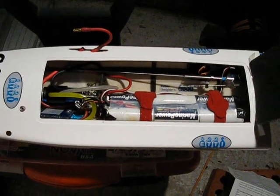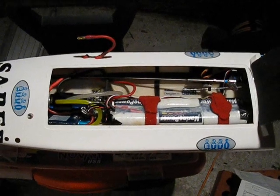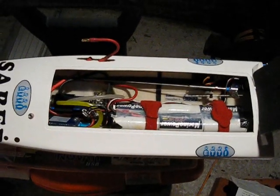For that I'm going to give full throttle on the transmitter and then plug in the model to enter the programming mode.